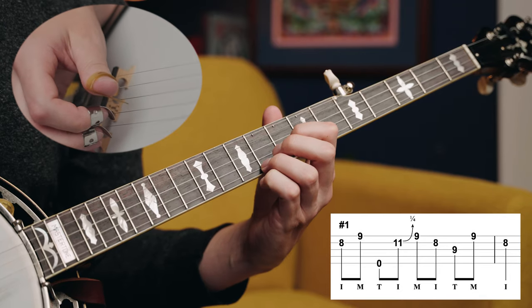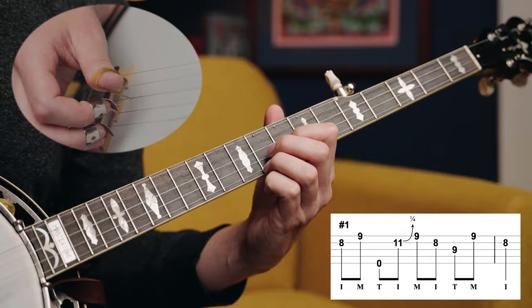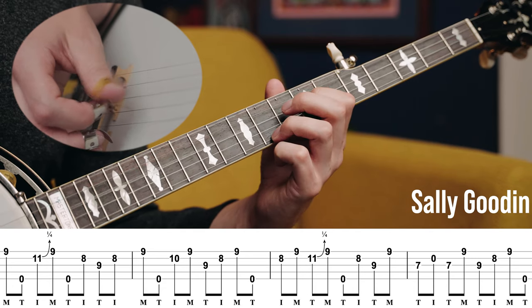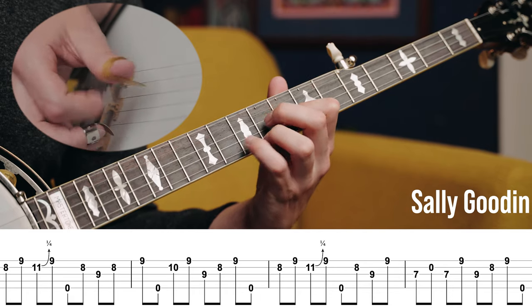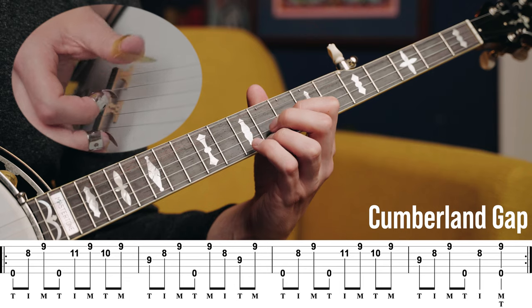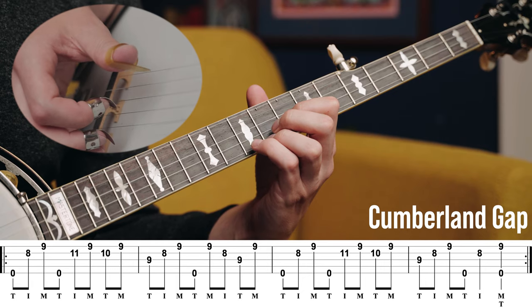Let's just see what that lick actually sounds like. Even if you haven't actually played this lick yourself yet, you've probably heard it in a lot of different contexts. The most common would be tunes like Sally Goodin or the B part to Cumberland Gap.